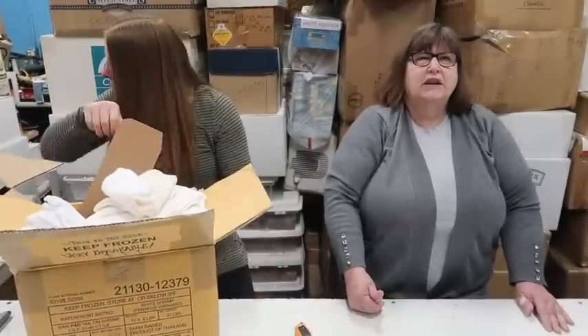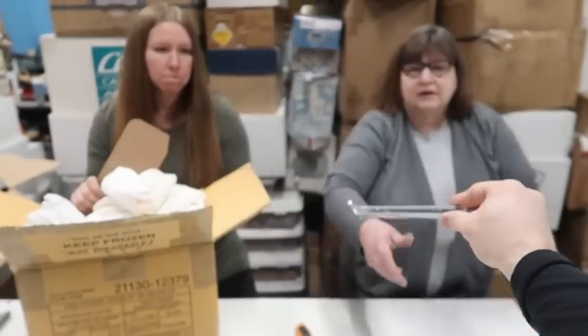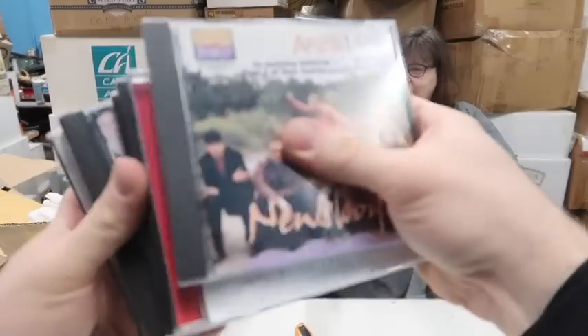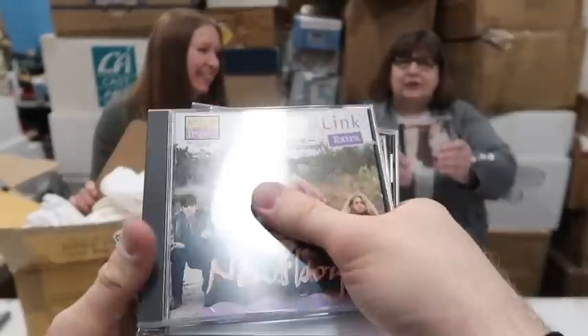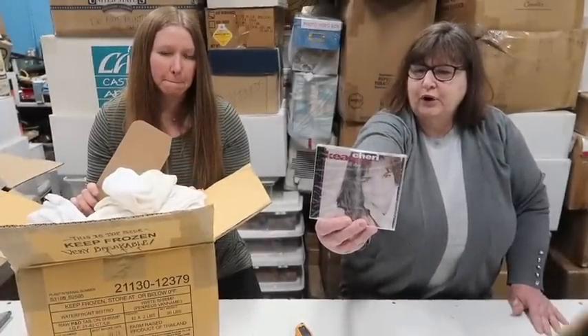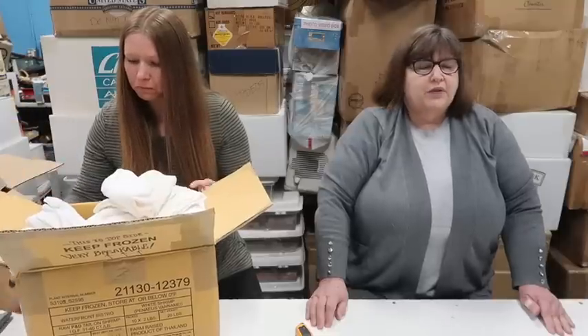Oh, the Oak Ridge Boys - I love the Oak Ridge Boys. I just want to see if there's any sealed ones. There is one sealed in here! Have you heard of her? Sherry... Kinky? I don't know if you're kinky if you're a Christian singer! It's two layers, guys. Some CDs can go for a while. We may auction off some of these CDs because people love them, they know what they're getting.